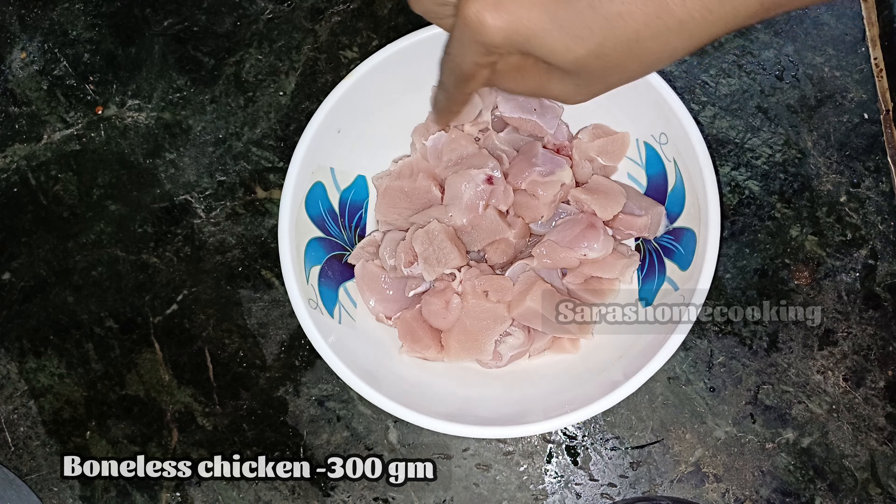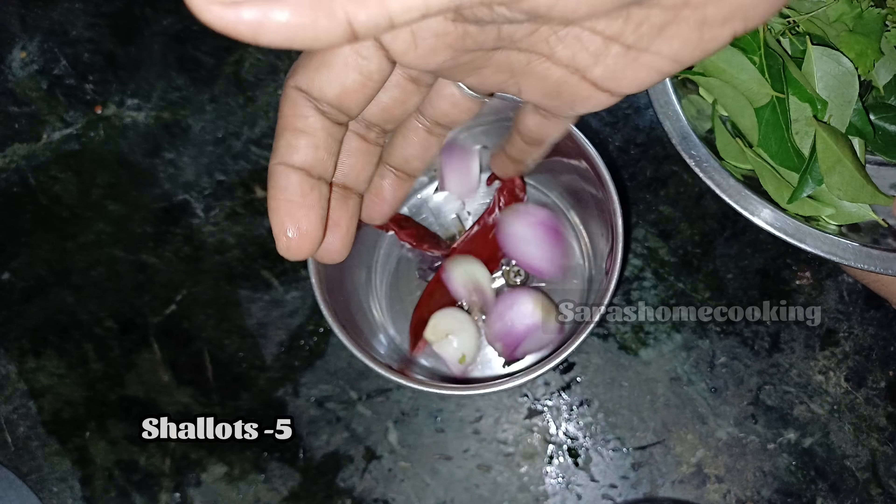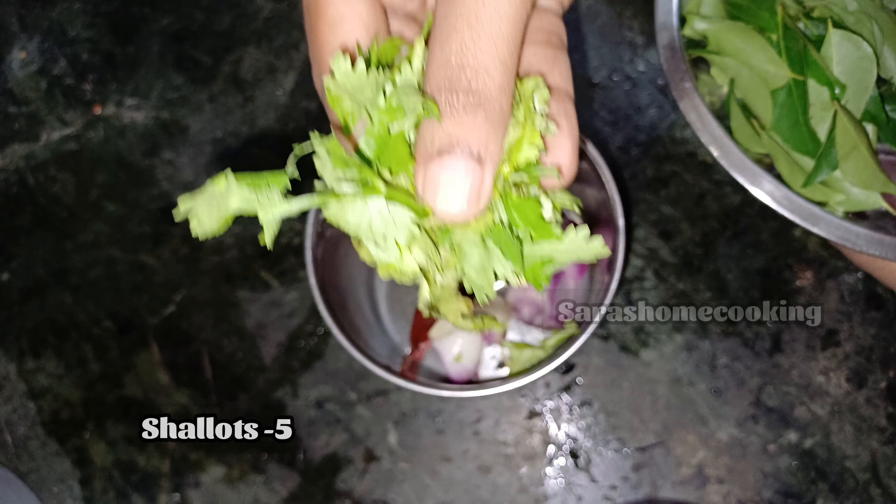It is not easy to cook any masala. It is very crispy. We can fry the chicken with a chicken.